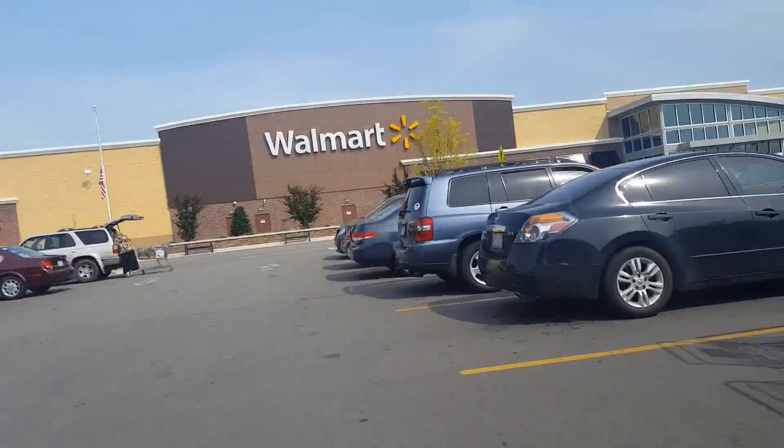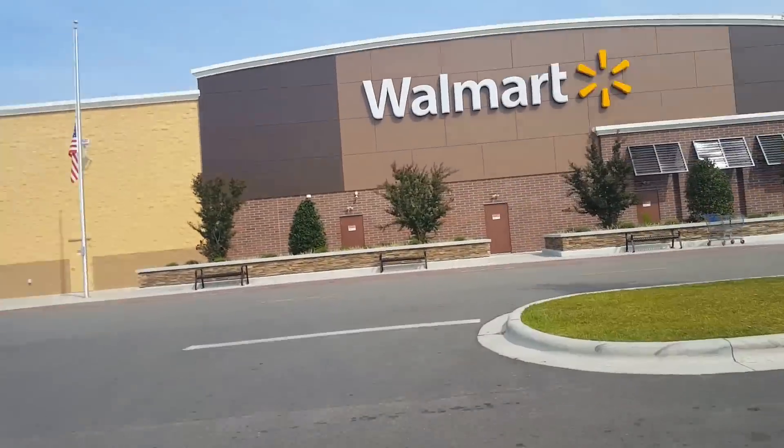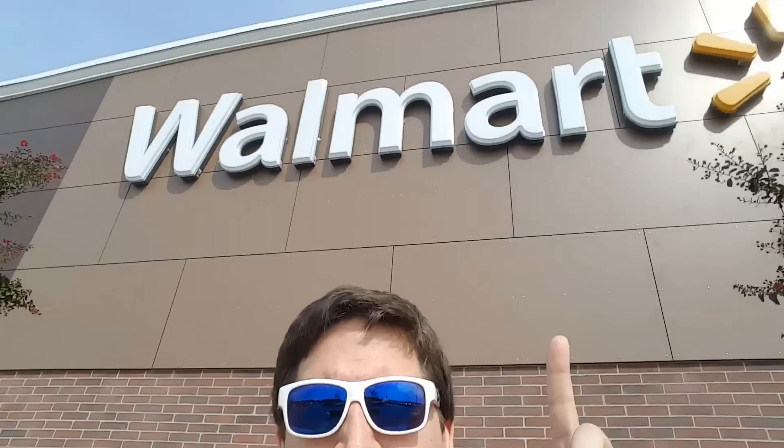Let's go find a tripod. By the way, not sponsored by Walmart or anything — they just have everything.